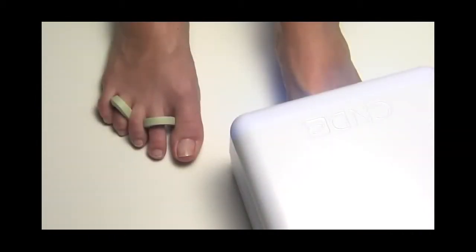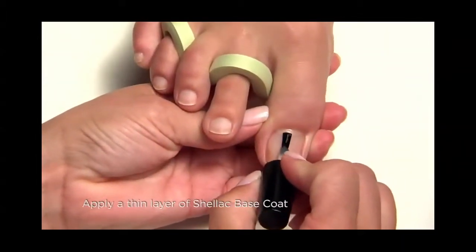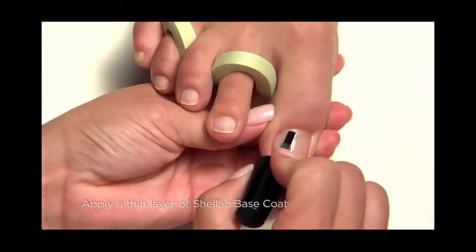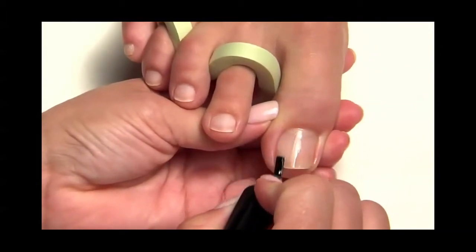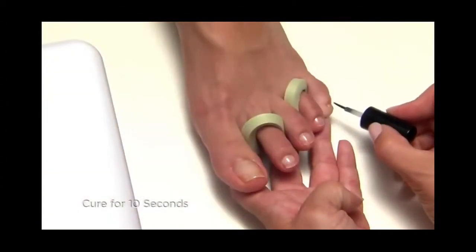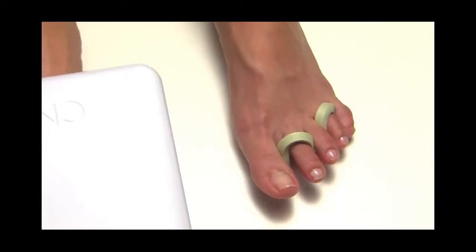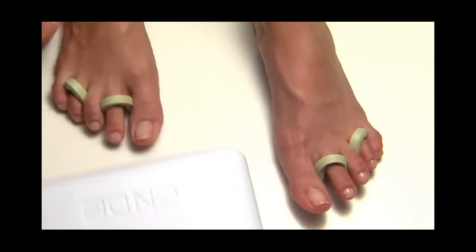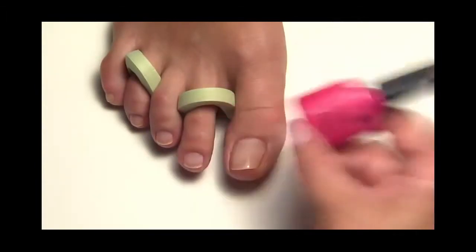Apply a thin layer of Shellac base coat to the nail surface and along the extension edge of all five nails on one foot. Then cure all five toenails for 10 seconds in the CND UV lamp and repeat on the other foot. Before Shellac color coat application, be sure to shake the bottle vigorously to blend.